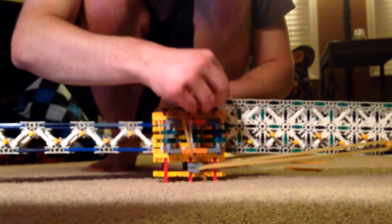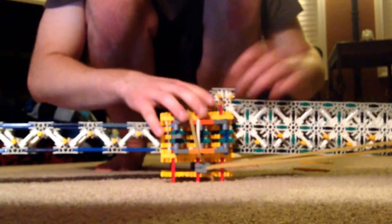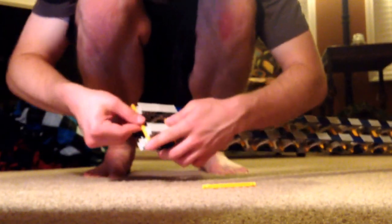Almost there. There we go. At the very front of the gun, you want to make sure you have two yellow rods and you put them right to the front — this will prevent that ratchet front from coming off. There you go. When you're going to load it — so that's your SRV3.